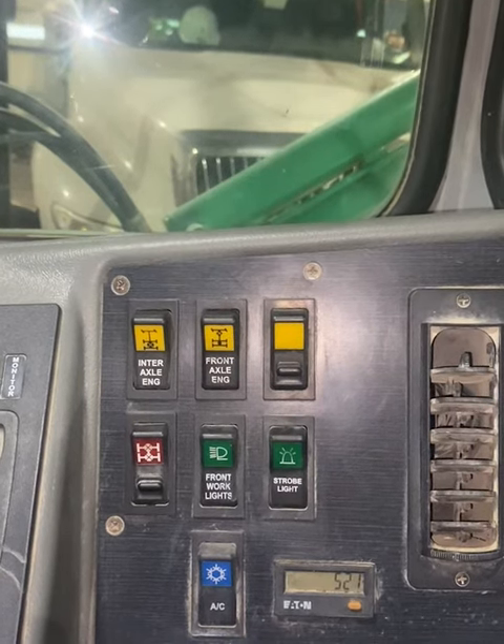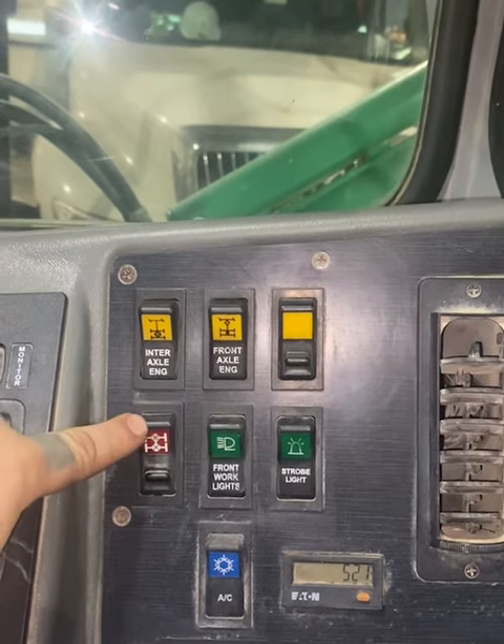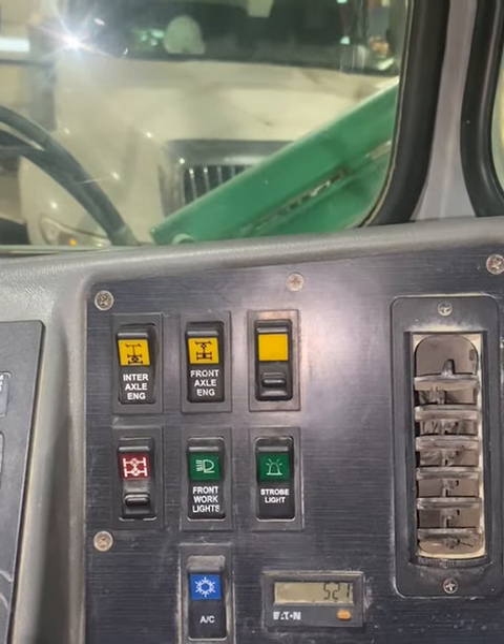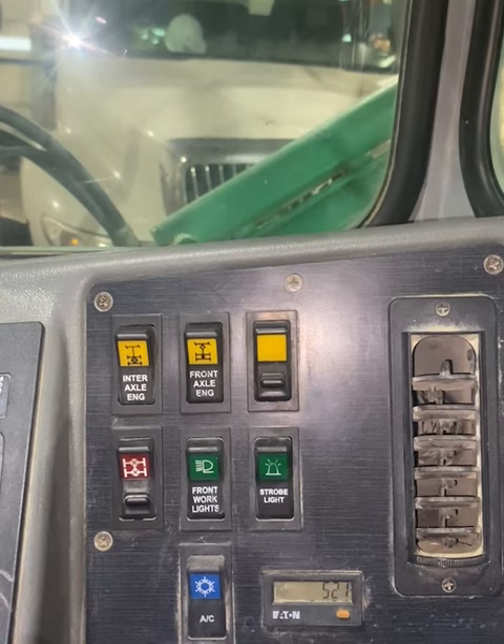To eliminate one-wheel spin, we will engage the diff lock. Use only in off-road and slippery surface conditions. The turning radius will be limited, and do not engage when wheels are spinning.